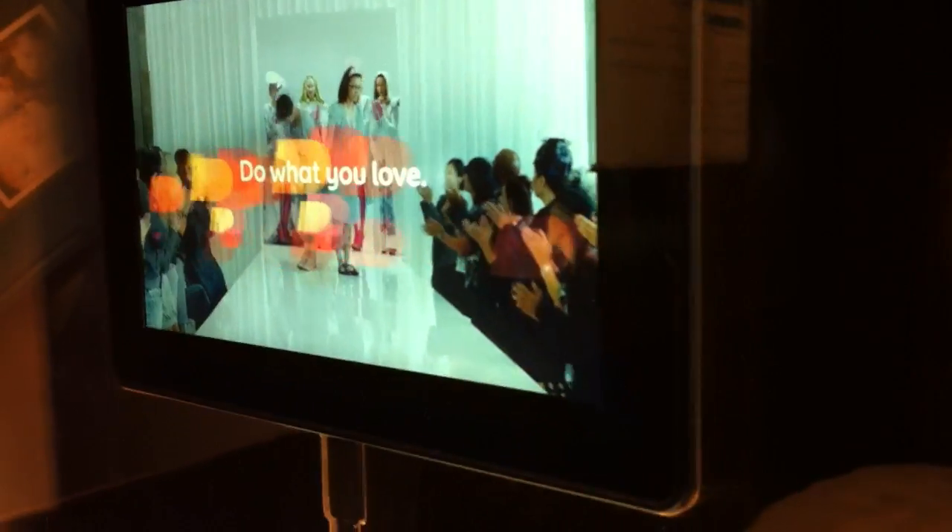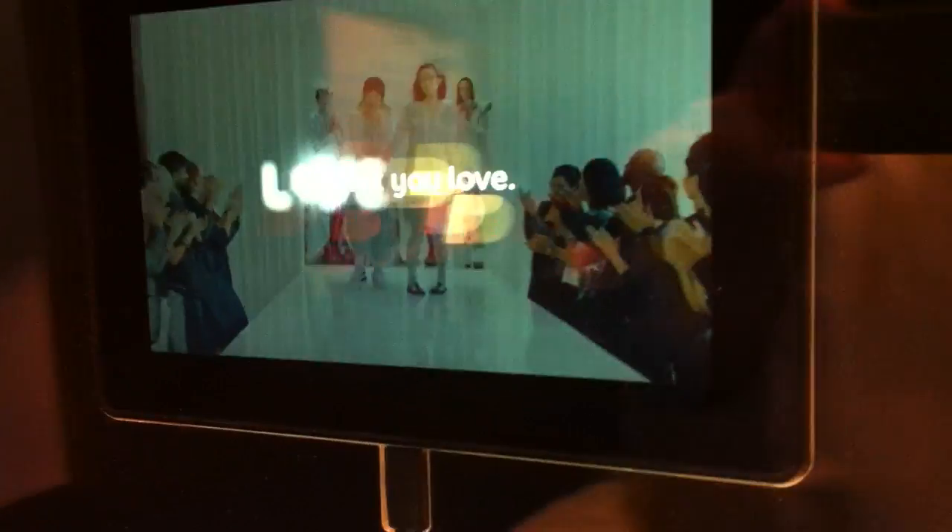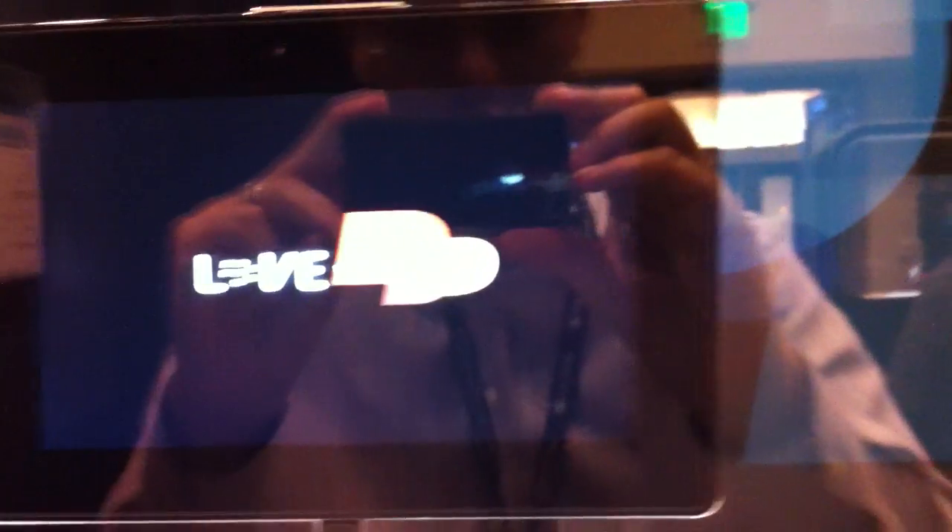Hey guys, this is Xavier with GottaBeMobile and Notebooks.com. I'm here at DevCon 2010, taking a look at the BlackBerry Playbook.